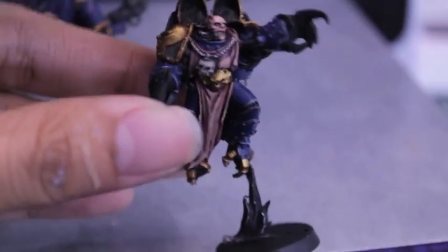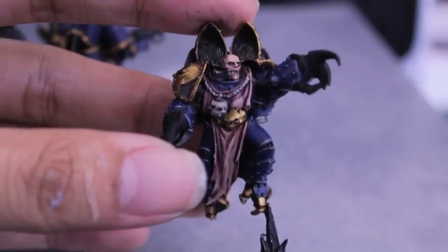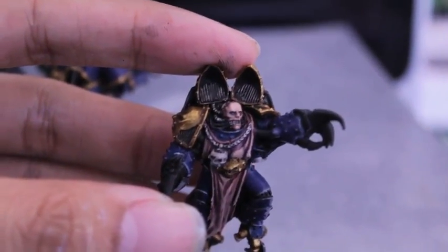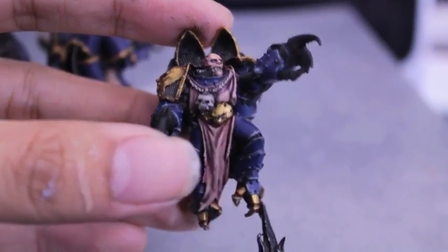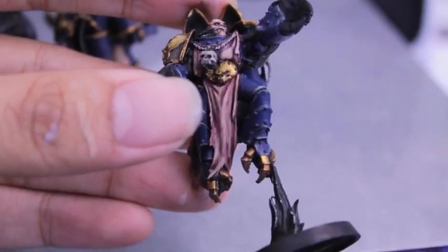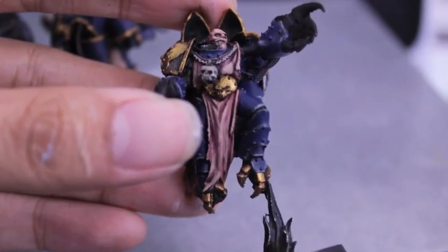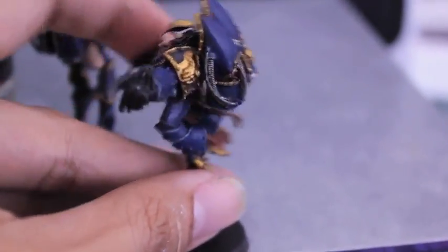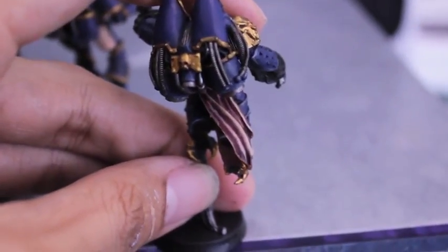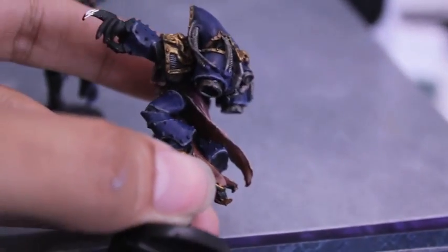Let me show you what it looks like for my Aspiring Champion. The shading you want to stay deep in the recesses, and the highlights you want to hit the edges, and just make it look like strips of meat right before it gets thrown on fire. Gross. Strips of flesh. There's the back, and there's the Dark Flesh underneath.